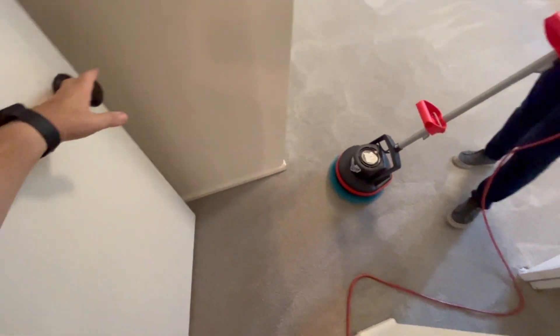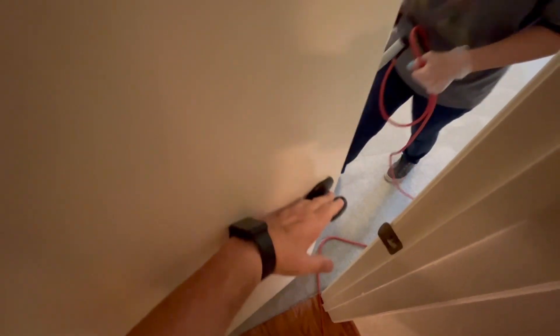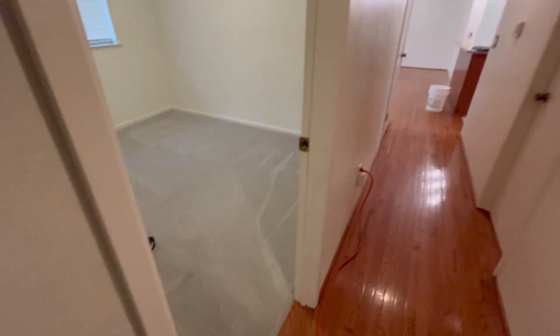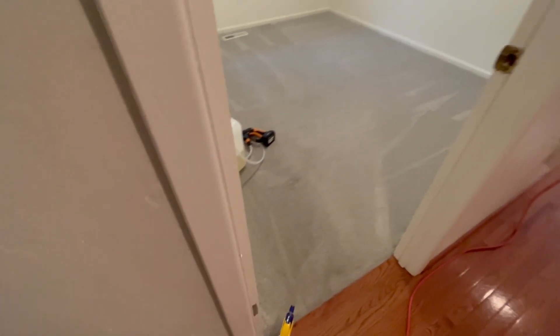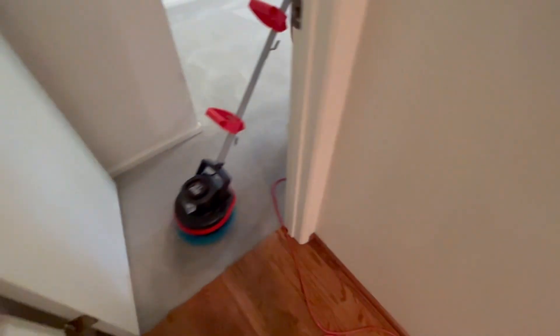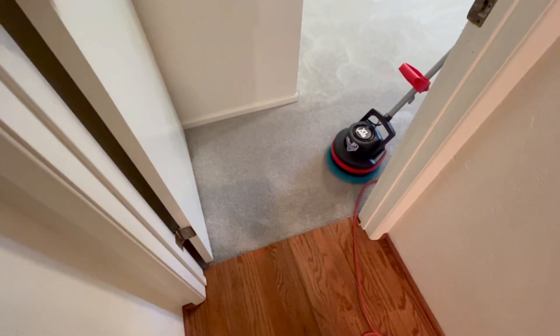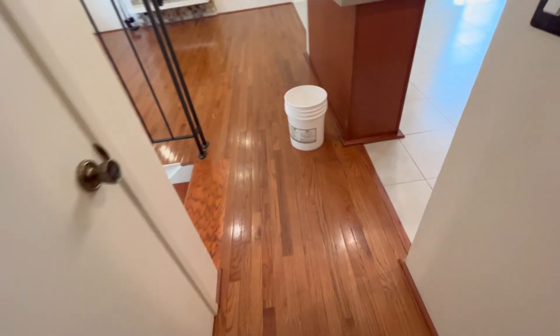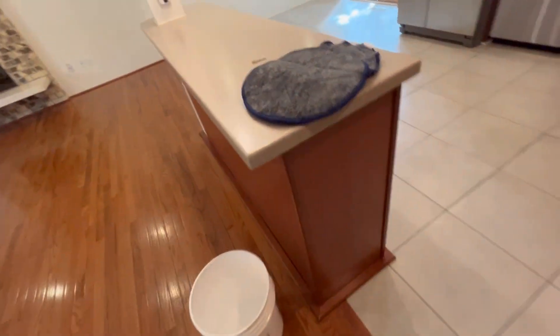If you need specialty spotting, I have GoOxy, which is about a 15% peroxide-based whitener and brightener. You want to use peroxide on organics — organics is urine, feces, coffee, tea, stuff like that. Your peroxide is going to break down the organic matter. It just makes blood disappear.